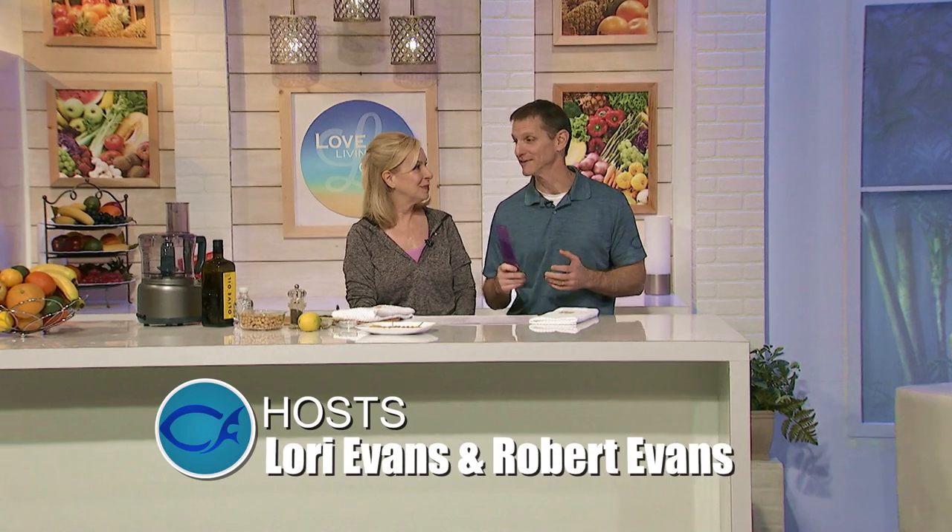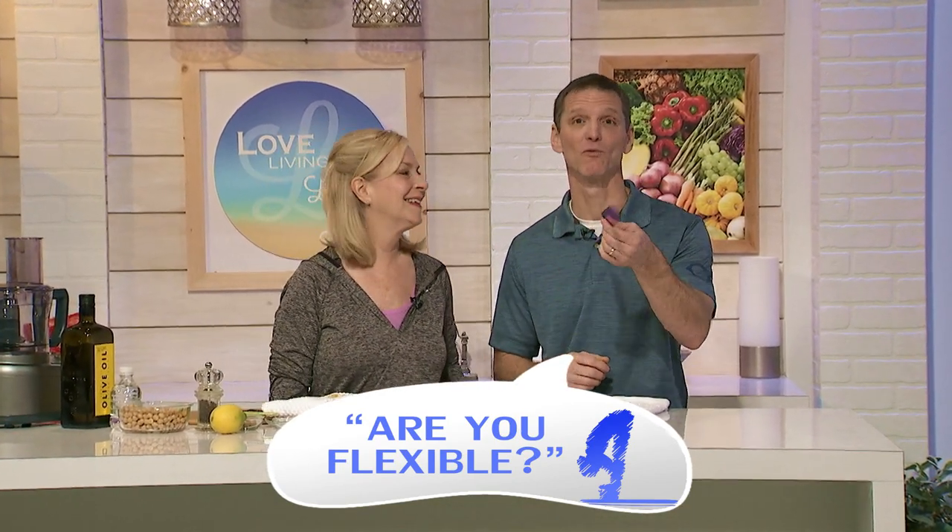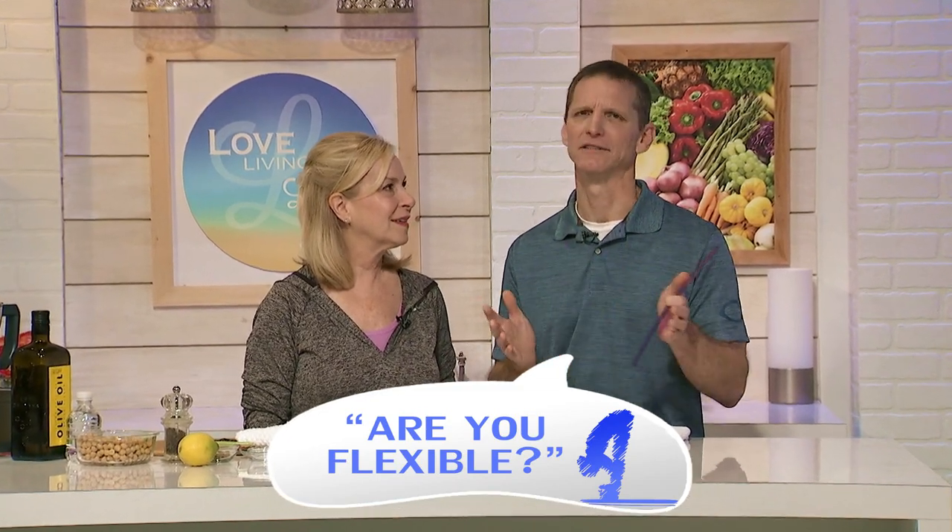Welcome to Christian Fitness. We love living life, so we're in our kitchen today. We're going to have a blast on today's show. Lori has a special recipe for hummus — we're going to make real simple hummus. We're going to be in 1 Corinthians for our scripture, and the title for today's show is 'Are You Flexible?' We're going to do a flexibility test, so grab a ruler or tape measure. It's a simple test — you can't fail it. It's just to see how flexible you are.